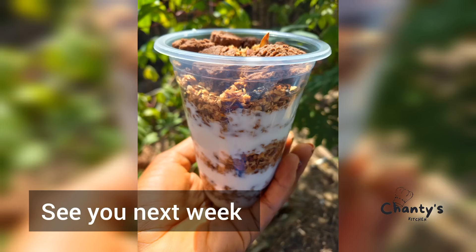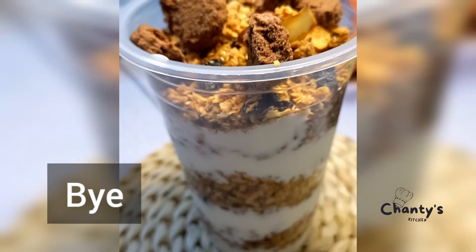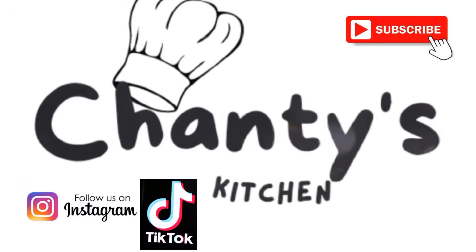See you next week — enjoy! Bye. Don't forget to follow us on Instagram.